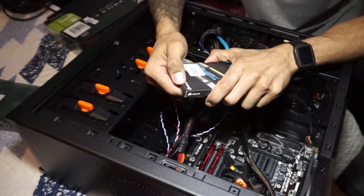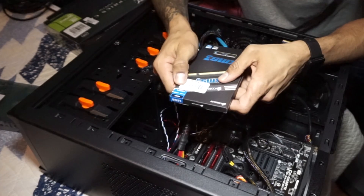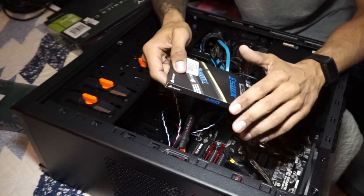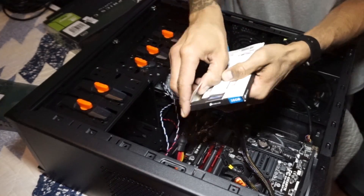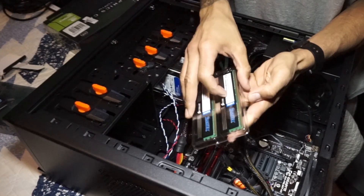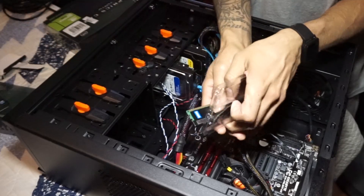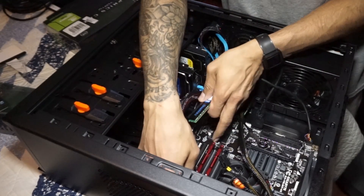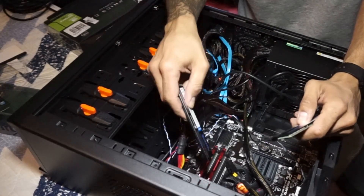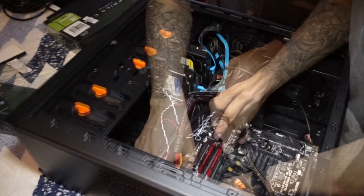Now for the memory. I purchased Corsair XMS3 — two eight-gigabyte DDR3 sticks, 16 gigs in total. The motherboard supports 1333MHz, so make sure the memory you purchase is compatible. Combined with the eight gigs already installed, if my math is correct I'll have about 24 gigs total. This motherboard's maximum capacity is 32 gigs — eventually I'll budget for 16-gig sticks to max it out. I'm going to place them in these slots — click, click, push down, click and click.